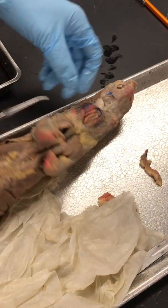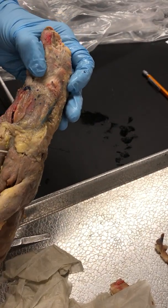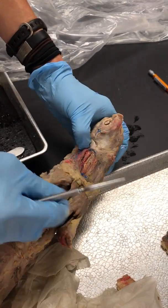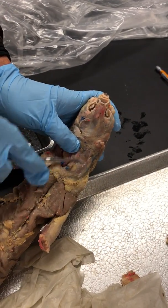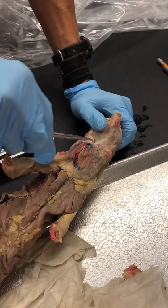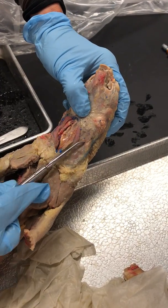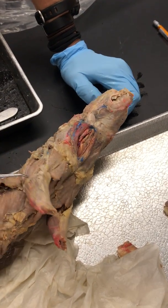And Sternomastoid — the Sternomastoid is going to run down the front of his neck. This hole that they put in there when they prepare them goes right through the Sternomastoid, but you can still see that muscle. There's a piece on this side and a piece on this side, so they kind of cut through that one, but you can still see it.